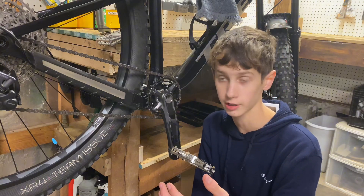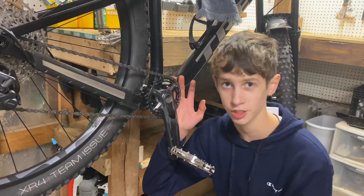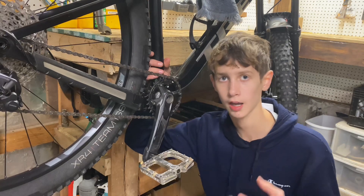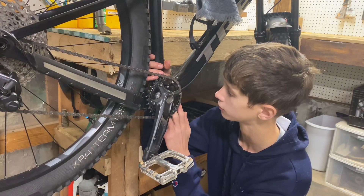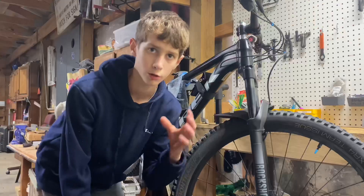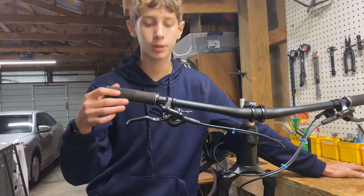The next pro lies just beneath the chain ring. Beneath it is an ISCG 05 mounting plate for a bash guard and a chain guide. I don't have either installed, but I found this very useful in case I did want to install them. I've found that none of the bikes in this price range come with these mounting plates, so I think it's pretty cool that Trek added that to this bike.